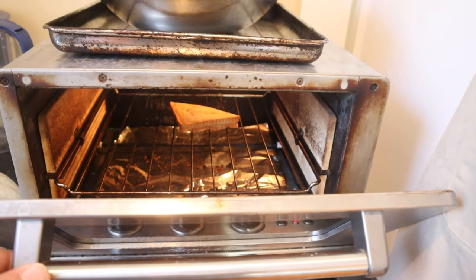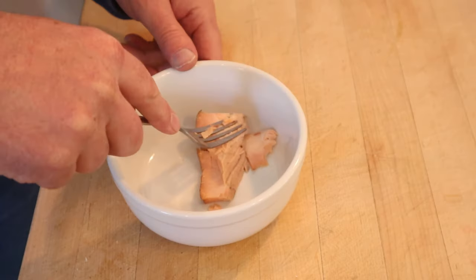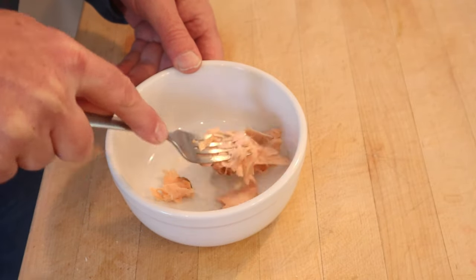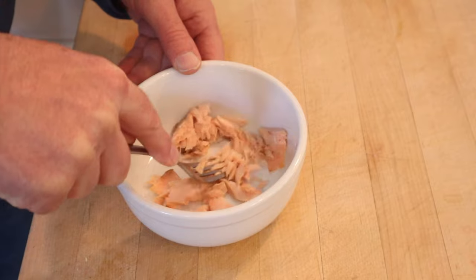First thing we do: toast some bread on one side. While the bread's toasting, let's go ahead and flake some smoked salmon. That's how I knew they meant hot smoked salmon and not cold, because cold smoked salmon doesn't really flake.